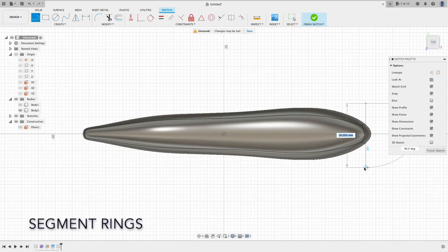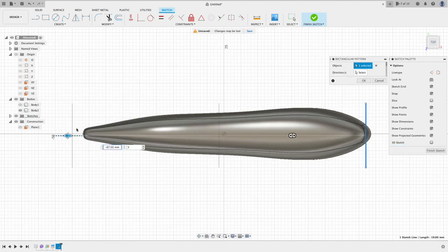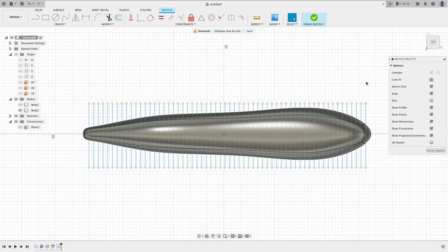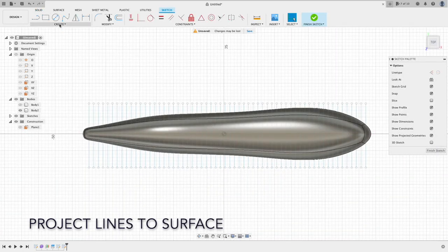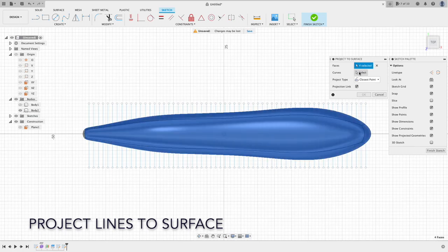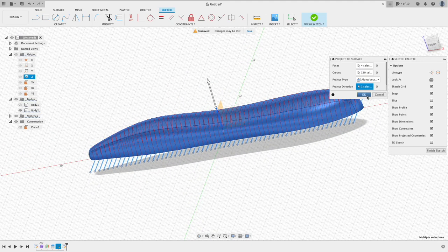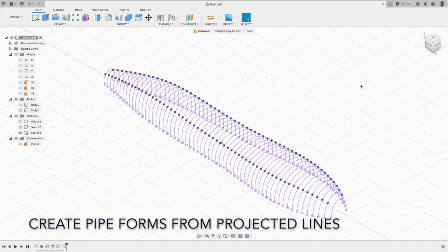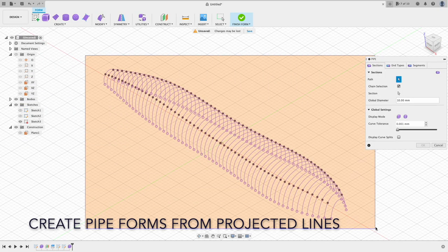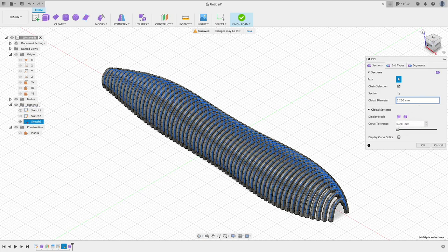Now create the rings on the body. Here is the process: first, create line patterns; then project lines to the body surface; finally, create pipe forms from those projected lines. I could have used pipes instead of pipe form, but I can only choose one line when I create a pipe from a line, while I can choose multiple lines when I use pipe forms.